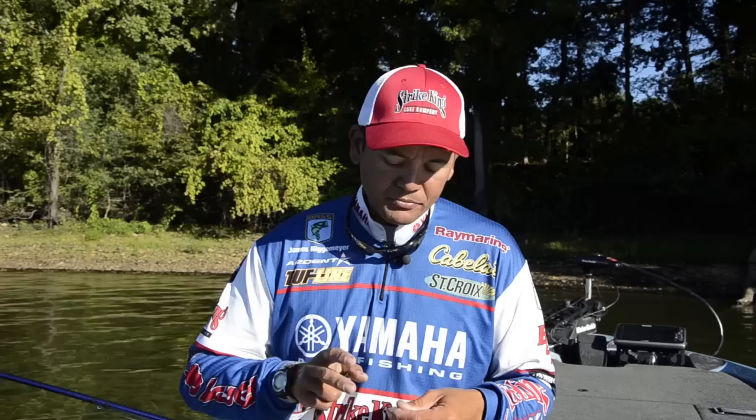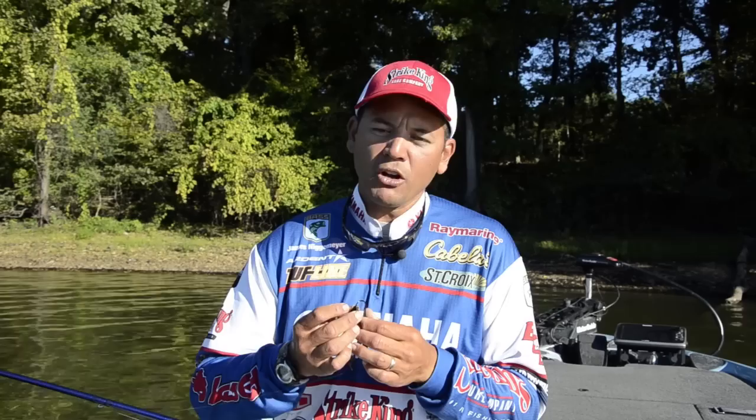Flipping grass is probably my absolute favorite way to catch them. Anytime I can flip grass, I jump at the chance. That Strike King Rodent — I've got so much confidence in it, and I just want to demonstrate quickly how I rig that.